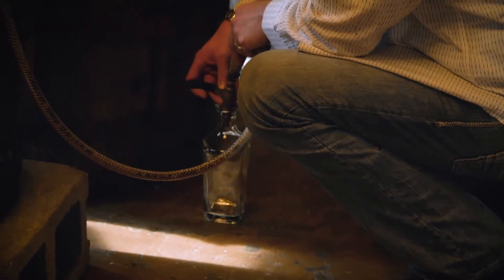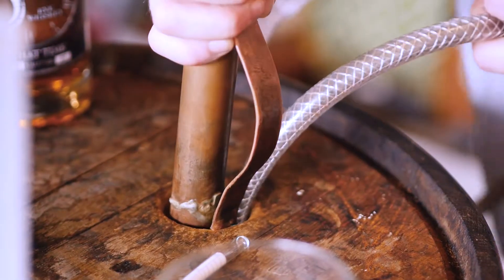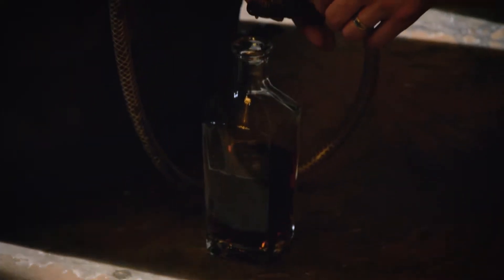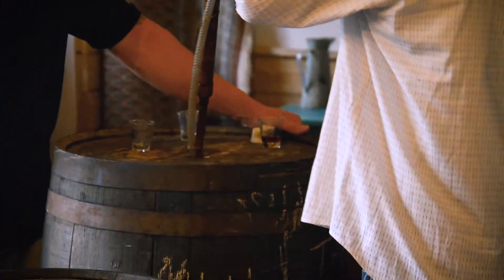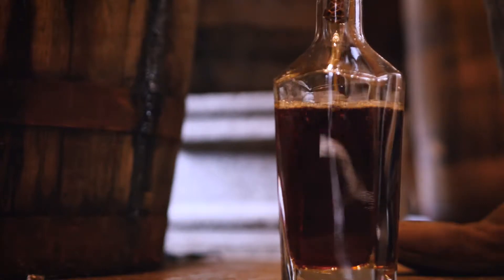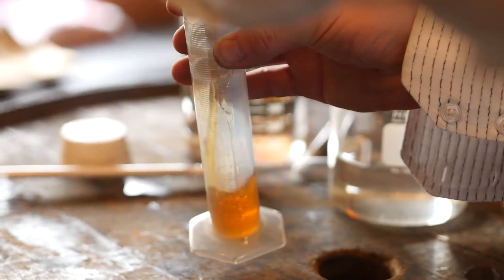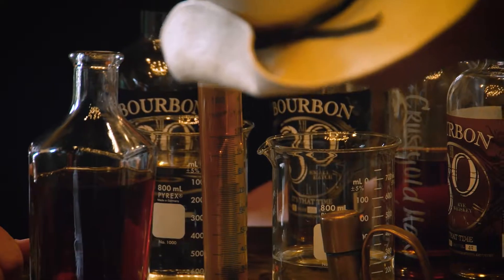So let's pull it down. We'll go through. You are at 90. Is it 90? Yep.